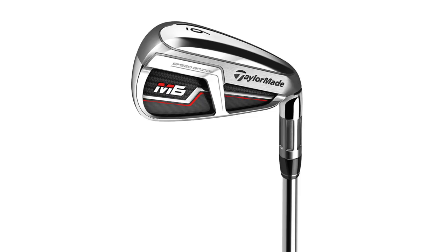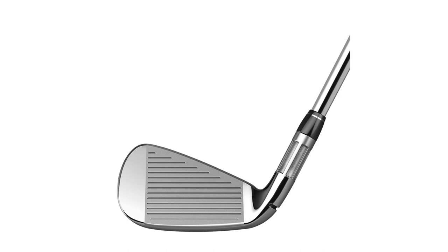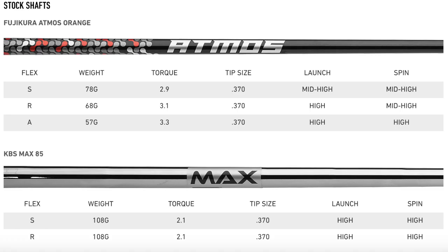We've got M5 and M6 — two unique shapes. One we'd call a compact game improvement iron, the other a more traditional game improvement iron. Starting with M6: it's your core game improvement iron designed for a mid to high handicapper. It has a slightly longer blade length, a larger face, some offset built in, a medium thickness top line, and a moderate sole width to make it more forgiving through the turf. The goal is consistency of shots — get that ball up in the air and as far down the fairway as possible. M6 is offered with the KBS Max 85 in steel and the Fujikura Atmos Orange for graphite.